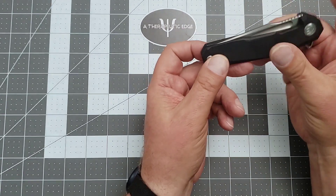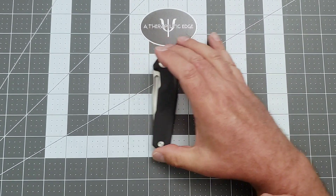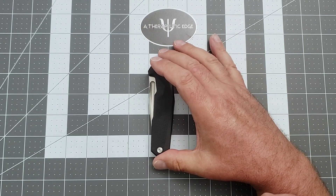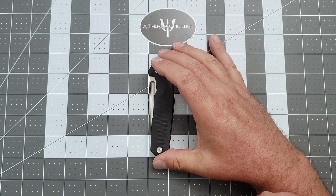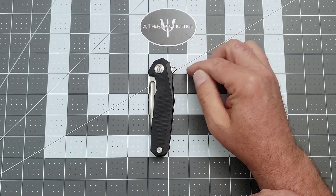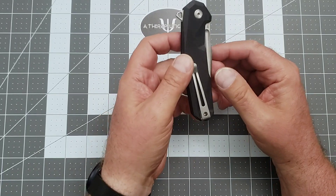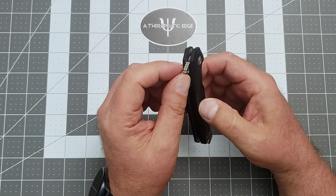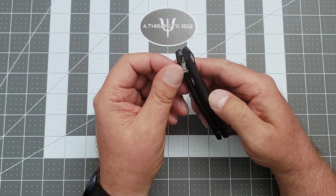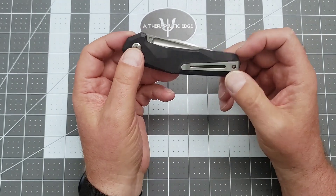It's got a good closed profile. It does have a bit of a pocket pecker — all due respect, Nick Shabazz. The closed profile without the tab is just a little over an inch and a quarter; with the tab it comes out to an inch and a half. But everything is softened — there are no sharp edges to dig into stuff in your pocket, which I like.